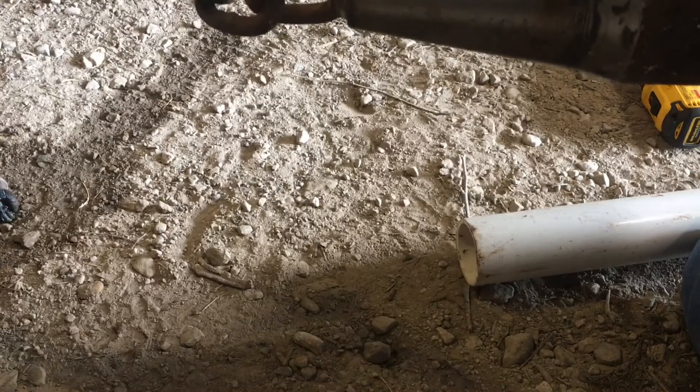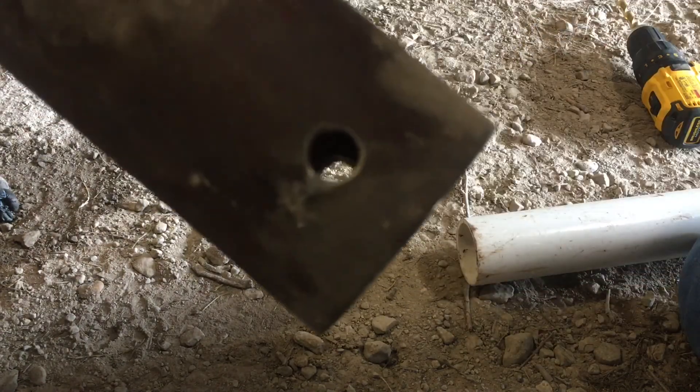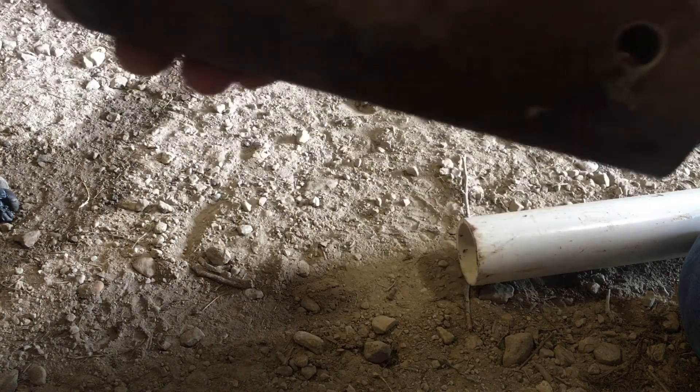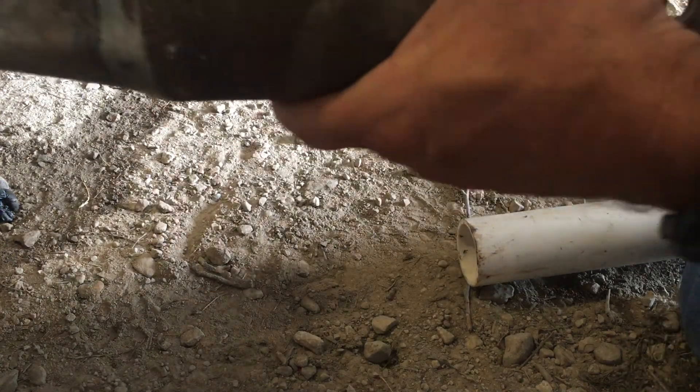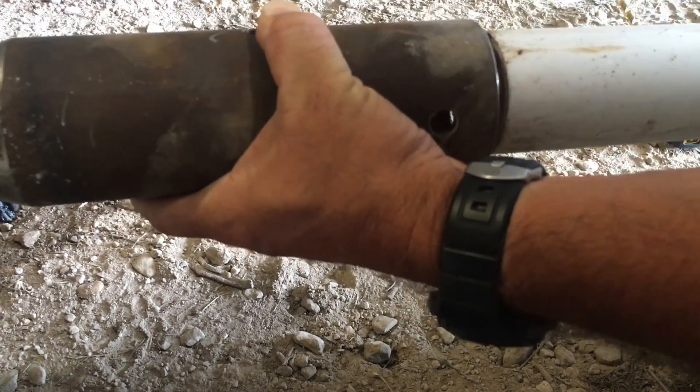Let's see if this is going to work. We drilled two 7/16 holes in the bigger pipe, and the idea is to be able to use any size pipe up to a two-inch pipe.